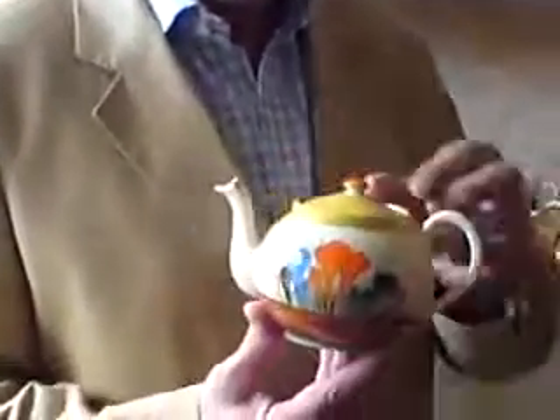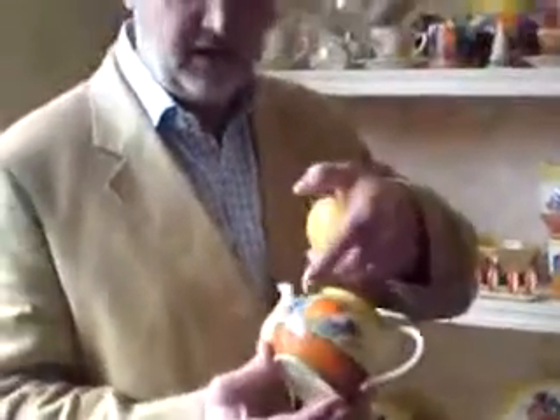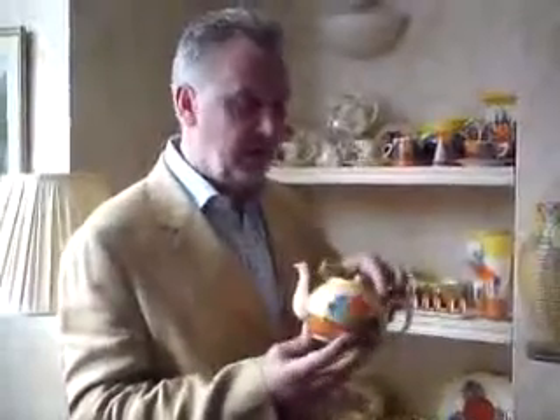Starting off with an absolutely fantastic little teapot — just a two-person teapot in Autumn Crocus — notice signed on the bottom with the Bizarre backstamp. The brown base represents the earth, and the yellow represents the sun, with these wonderful crocuses coming between the two. Fabulous little teapot, painted on both sides. Something like that dates to around 1930–31.